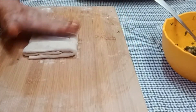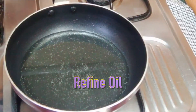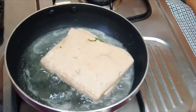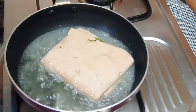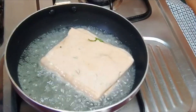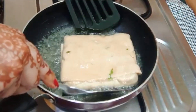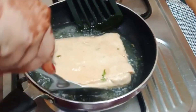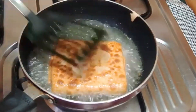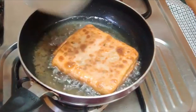Pour a little oil in a pan. We will fry the paratha — keep the flame on medium. We will cook the parathas until they are golden brown on both sides.